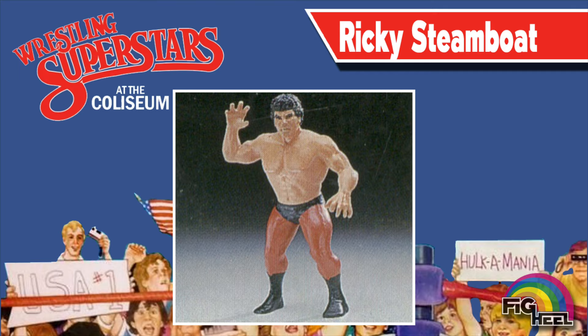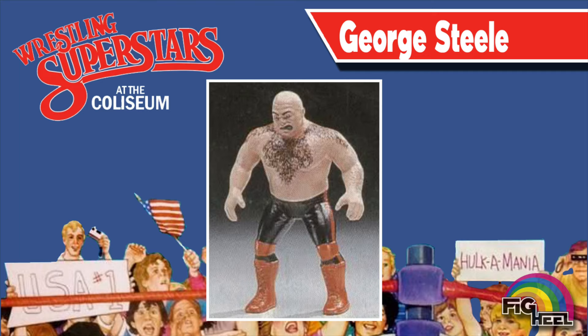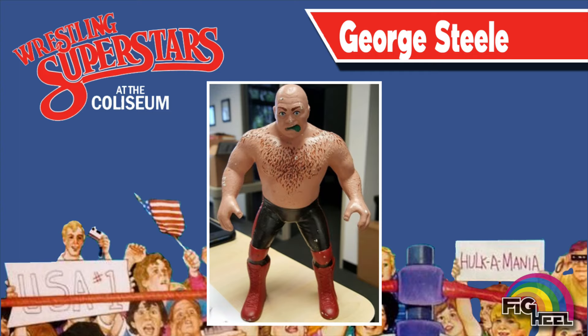Quite the opposite happened to Ricky the Dragon Steamboat. While prototype pictures showed his figure in a black and red tight scheme, it was soon color reduced to strictly black. While Tito Santana's action figure was released in the exact color scheme shown, the prototype images showed it in a completely different mold and sculpt. LJN toyed with the idea of including George the Animal Steel's signature body hair on his action figure before ultimately removing the deco and just going with the textured body hair sculpted on the figure.